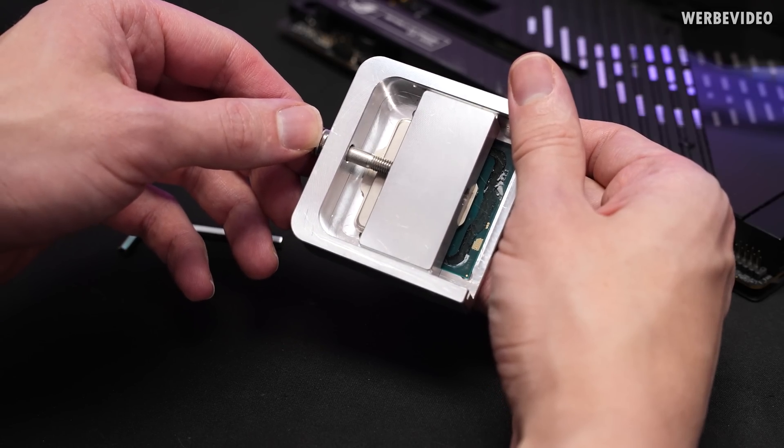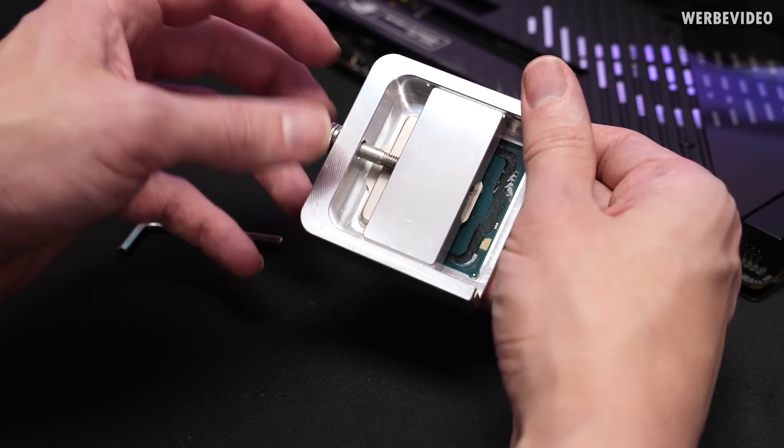At a certain point you will also notice that there is no force needed anymore — you can turn it by hand and then you know the CPU is delided.